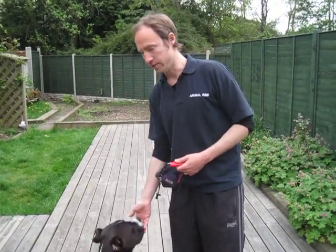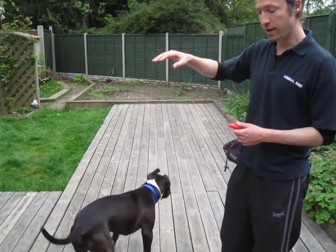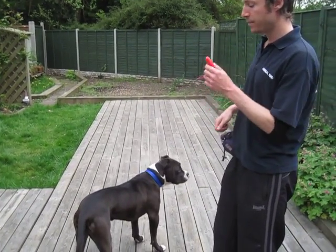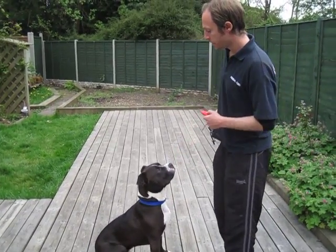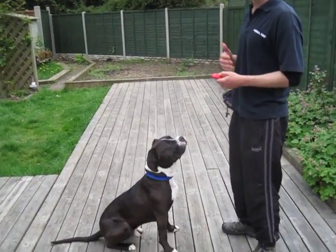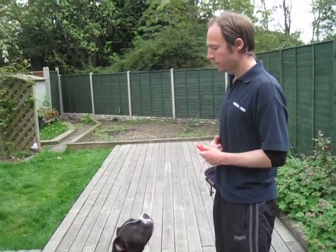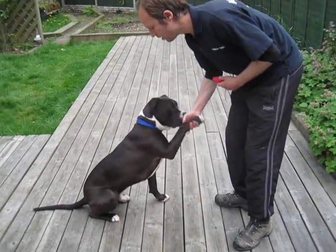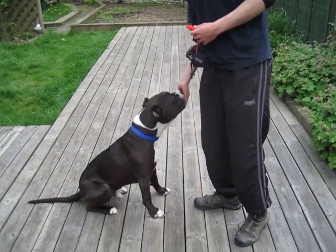You'll need your clicker for this, because when he gets it right, he may lift it very fleetingly, and you want to be able to click to mark that when it happens. So to start off, we're going to make the word 'paw' mean the same as the gesture. I'm going to say 'paw', wait two seconds, and then offer my hand, and then reward if I get it.